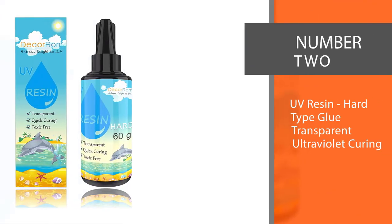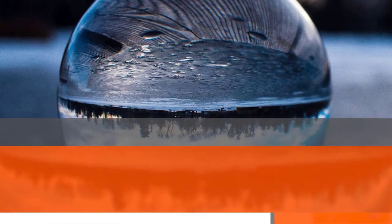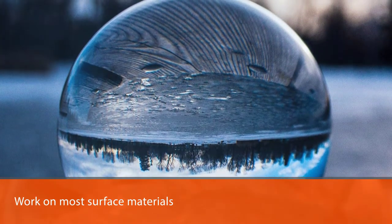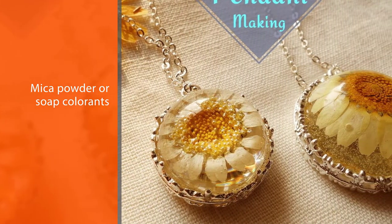Number two: UV Resin Hard Tight Glue, transparent ultraviolet curing resin. Resin glue is a nice choice for jewelry making as it can work on most surface materials like mica powder or soap colorants. The UV torch resin glue takes about one to two minutes to completely dry off — just about enough time to make up your mind.